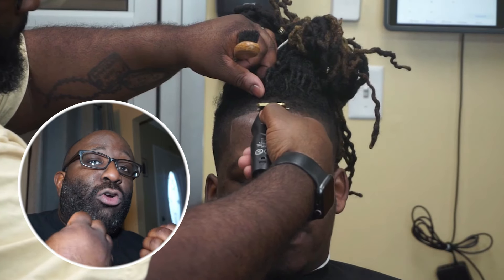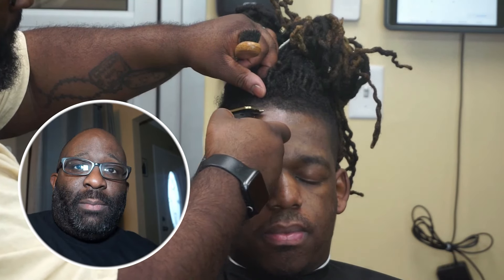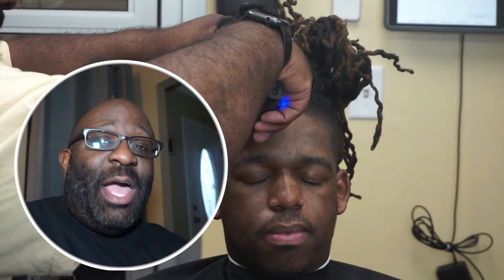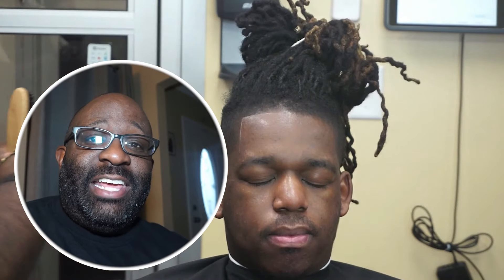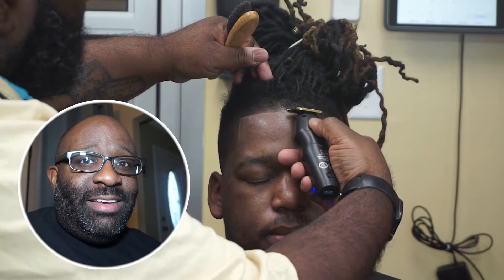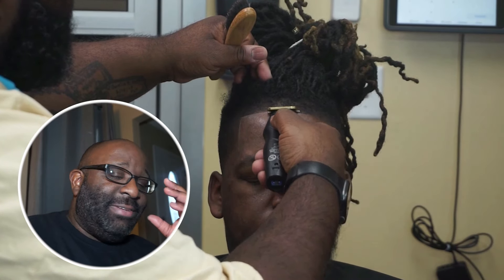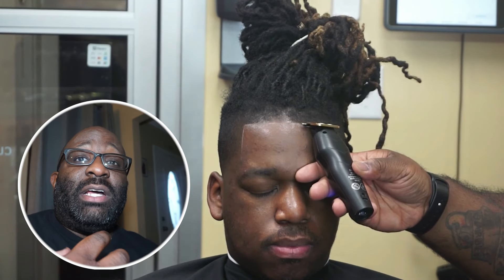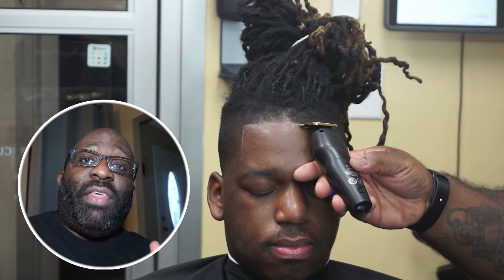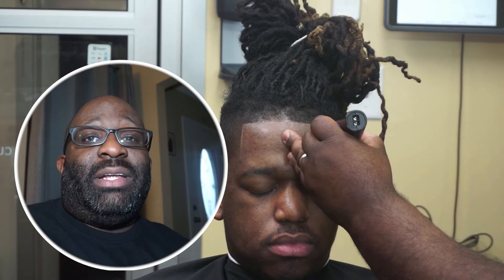These are the steps I use for the majority of my clients to get that nice crisp lineup. I don't want to say perfect lineup because there's no such thing as perfect. If you're recording your cuts, sometimes you step back and think you nailed it, then you take a picture or record it and it looks different on camera. That's why I say to everybody - new barbers and OG barbers - if you can take before and after pictures and record, that's gonna help you keep an eye on what your growth actually is and what you're achieving.